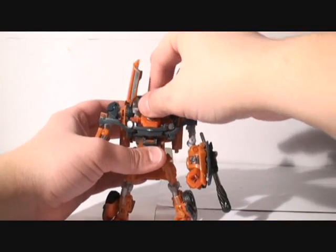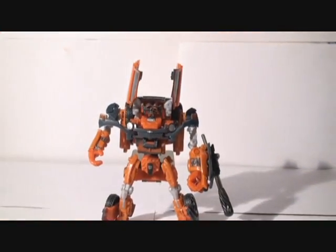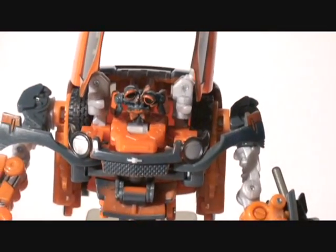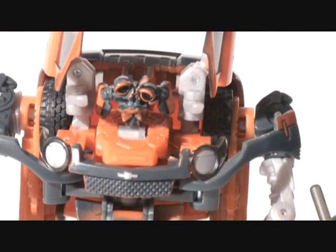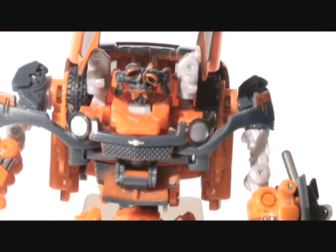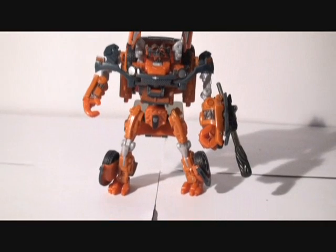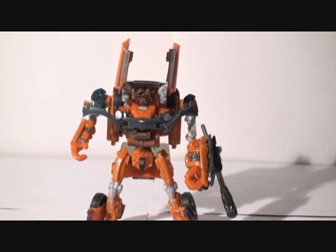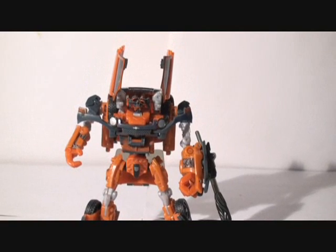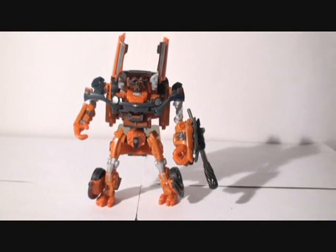Let's get one last look at him before I finish up, especially his face. Really cool, really detailed. And for best quality, try clicking the HQ button on the YouTube player to get the best possible quality. Really, really awesome.